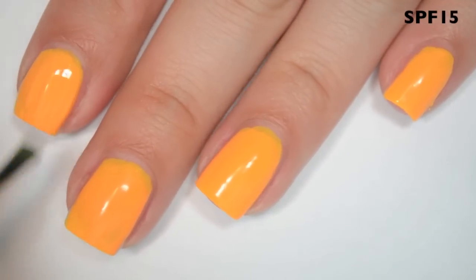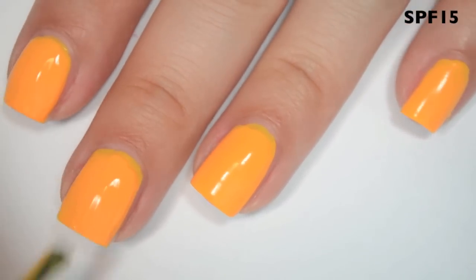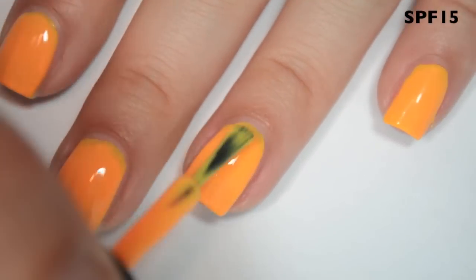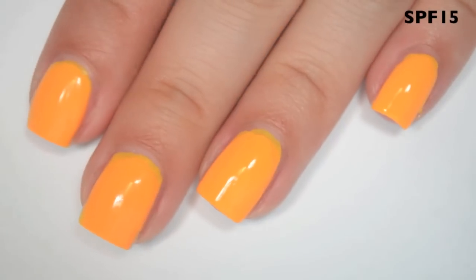Here is three coats. This one is still a bit uneven and streaky on three coats. I definitely think this is one that would benefit from a white base. I don't generally like to do more than three coats in a video, but yeah, this one should go over white. So there is three coats of SPF 15.